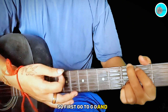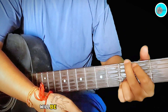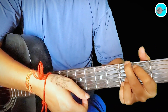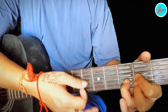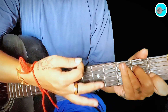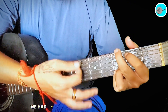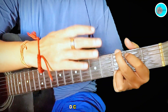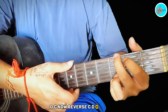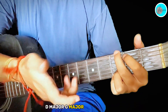First, go to G, D, and C. For the verse: G major, then D major, then C major. C will be full strumming, then back to C, D, G — full strumming. Back to G, D, C, C, D, C, D, G, G, D, C. Then reverse: C, D — D major, C major one time. Second time: C major, D major, G major reverse.